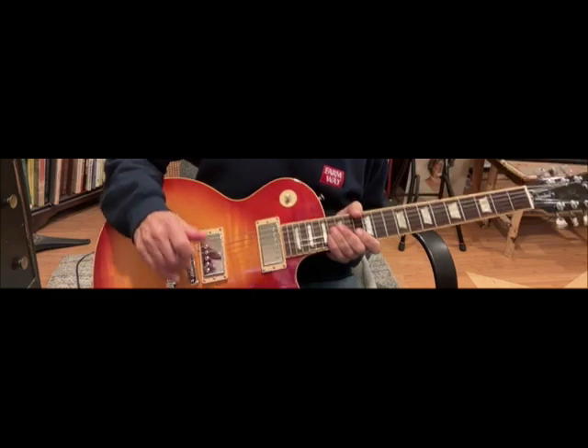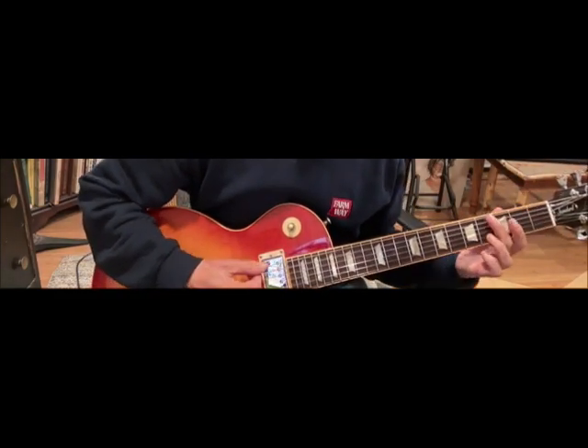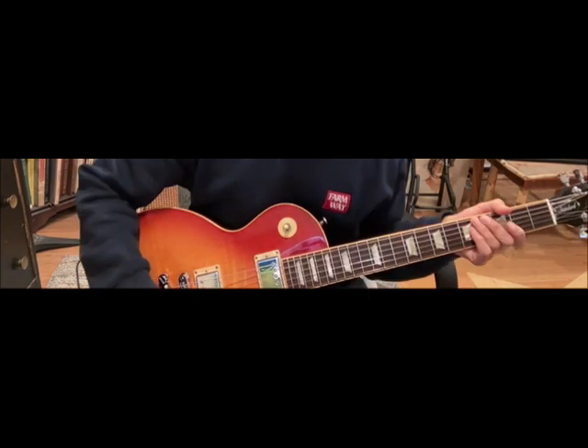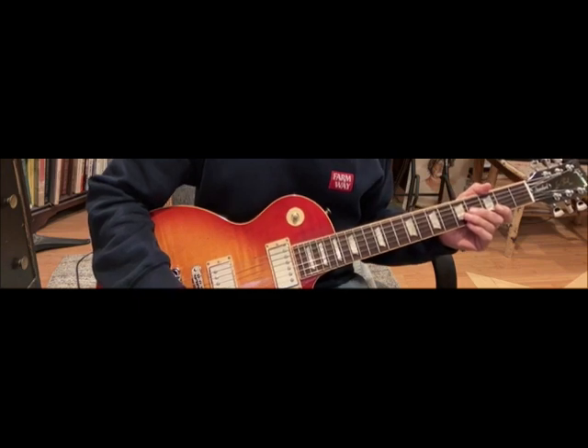I'm going to try the solo to Hey Bulldog on my series of Beatles solos. It's in the key of C. It's a John Lennon song. George Harrison played it on his Gibson SG.